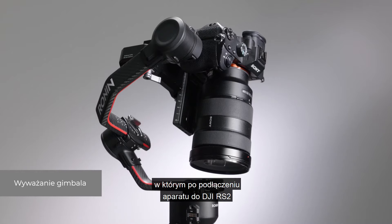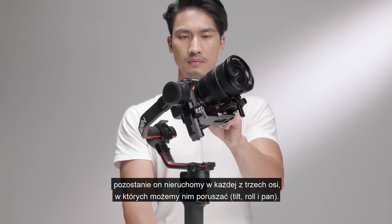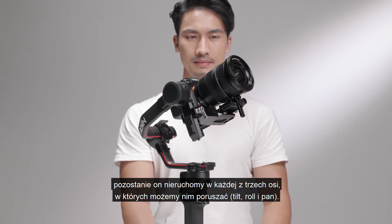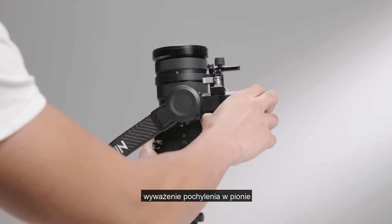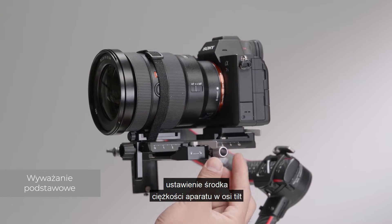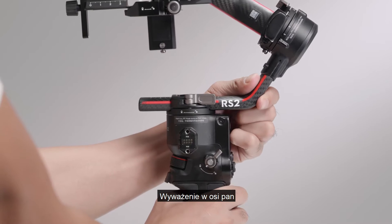The gimbal is considered balanced when the camera is mounted to DJI RS2 and remains steady at any angle it moves along the three axes. The order for balancing these axes is: balancing the vertical tilt, balancing depth for the tilt axis, balancing the roll axis, and balancing the pan axis.